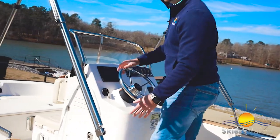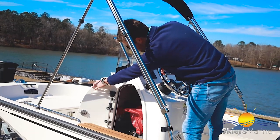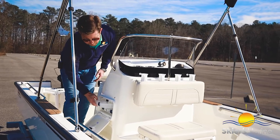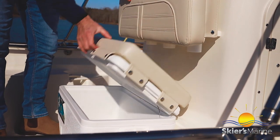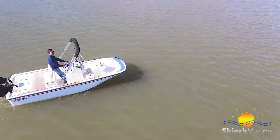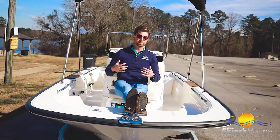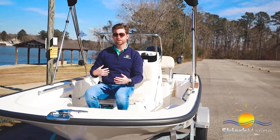Moving along to the side, there's abundant storage including our dual battery system and battery switch. On the other side we have tackle storage as part of the fish package option, which also includes a 36-quart cooler up front, a seat, and rod holders for storing rods while heading out to fish. There's a full-length grab rail to hold on to in rougher conditions, and moving forward there's a good amount of room for a 15-foot boat to stretch out comfortably. This boat does really well with four people, and if you need to hold six it has an optional filler cushion that snaps in and out.